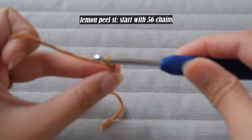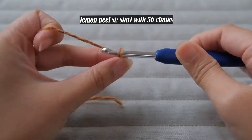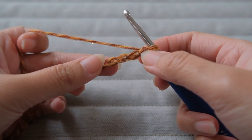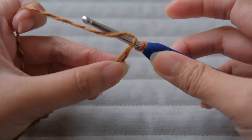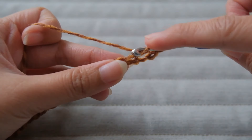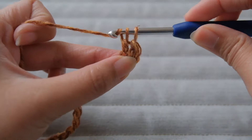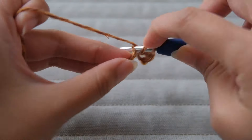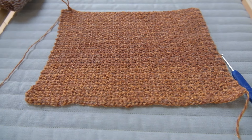If you have enough yarn, continue the same lemon peel pattern but start with 56 chains and adjust based on how big your arms are. Skip the first chain, then single crochet on the next, then double crochet on the next. Repeat the same pattern and don't forget to chain one after every row and then turn your work. Meet me once you reach nine inches in height and I will show you what to do next.